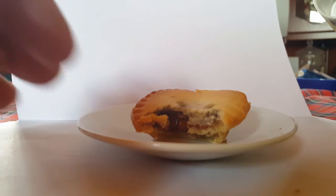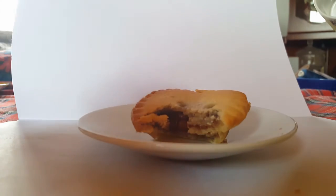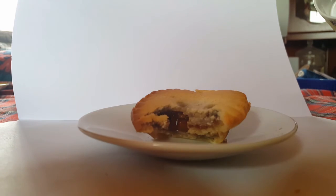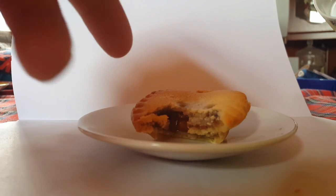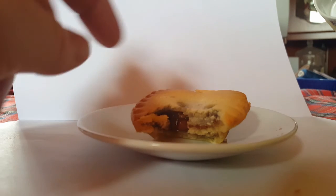Anyway, I'm going to sign off. I don't know if I'll even finish this one. I'll see you again next time. The next mince pie is bound to be better than this thing — if I'm being honest, it's not even worth eating.